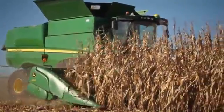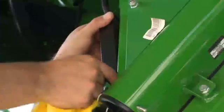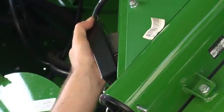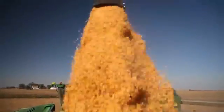Temperature calibration should be performed before the moisture correction and calibration. Make sure that the moisture sensor metal plates are clean at the beginning of each season. The plates can be cleaned with glass cleaner or water. Calibrate moisture for each grain type harvested.